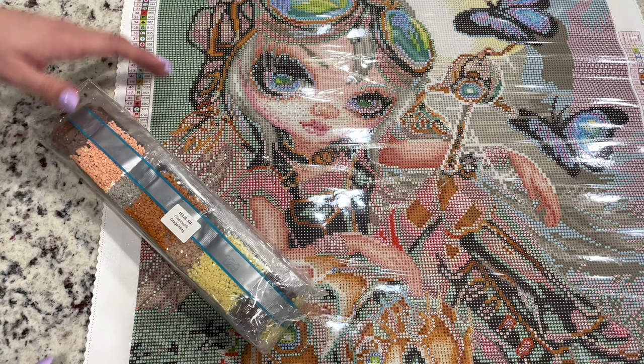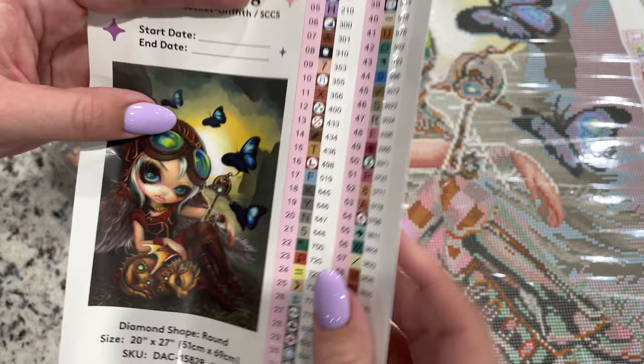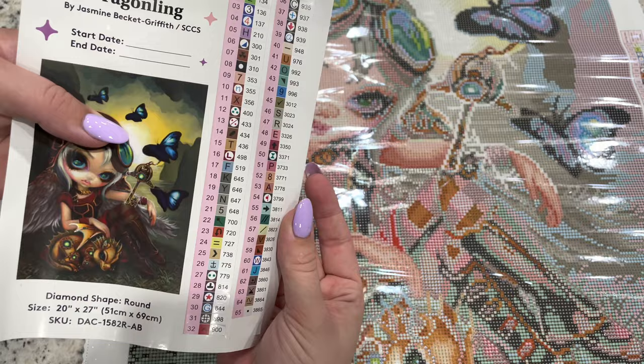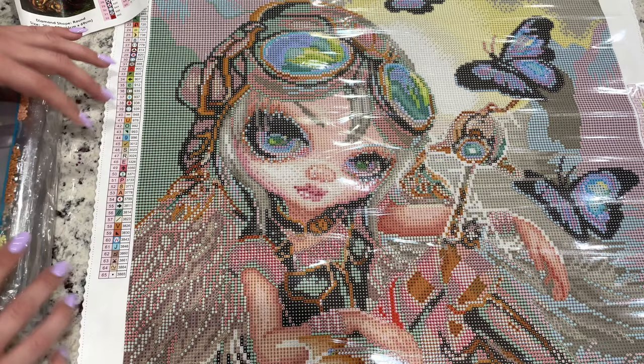This comes with your diamond painting and these are individual stickers that come off that you can put on your storage — whether it be baggies, containers, or whatever you like — for your start and end date. I always cut this out and put it in my logbook, and then I put this on my storage, which as of late has been baggies. I never thought I would work out of baggies, but I kind of like it.